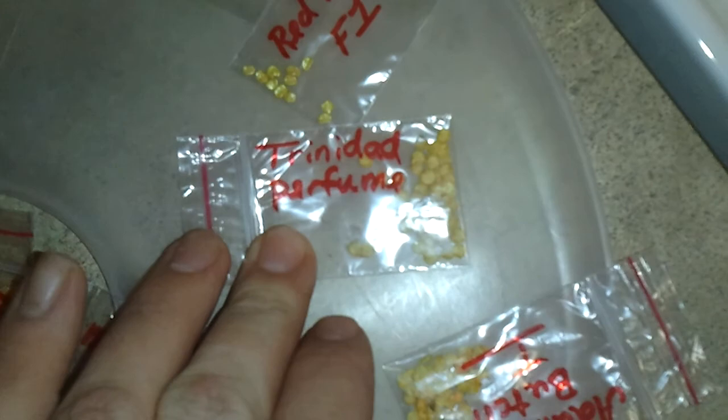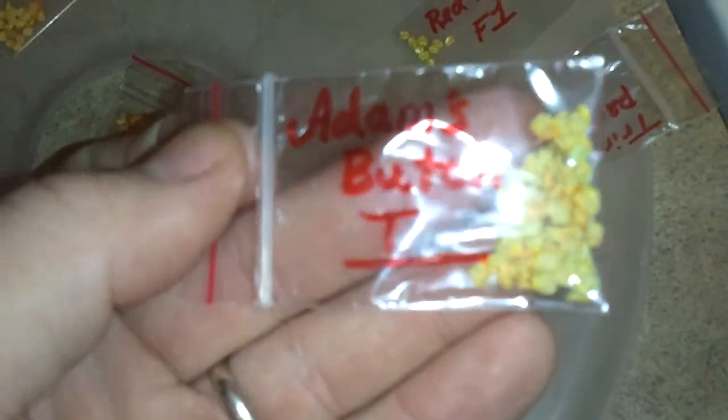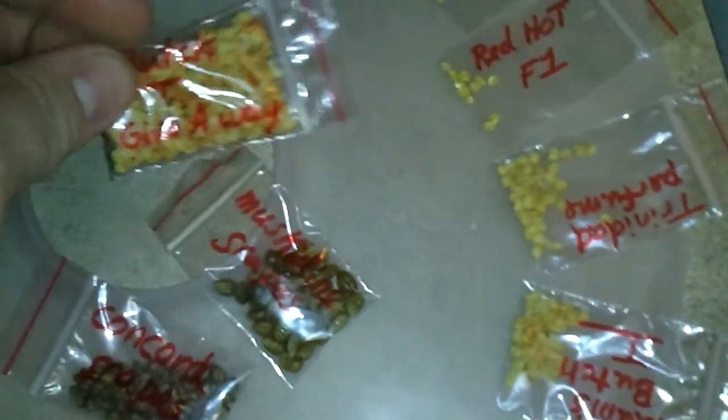These seeds here are from Naga Canaria — I don't know how to pronounce that — Hot Shot Vulcan F1s, Red Hot F1s, and from freestyle roll: Trinidad Perfume. This one is actually from one of my own pods — my biggest, most perfect pod I've had so far, harvested just for seed. For people who want seeds, I'm shipping out this Friday. There's probably a thousand seeds in this bag, and I have three more bags this full of butch T seeds.